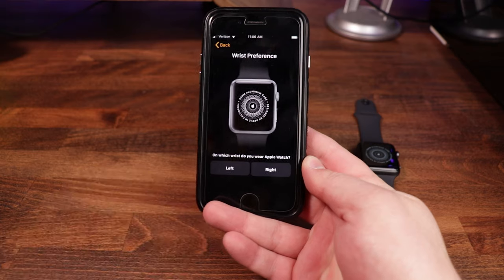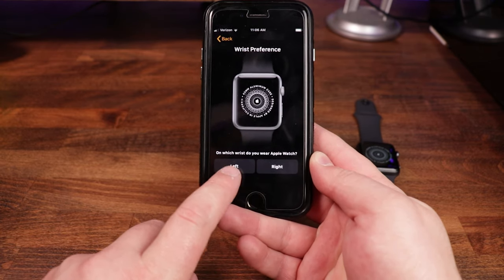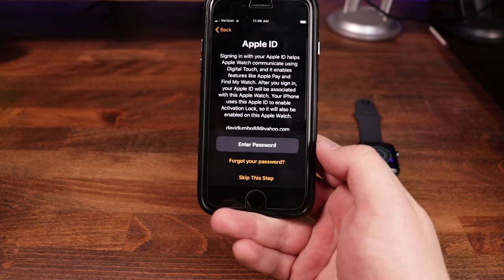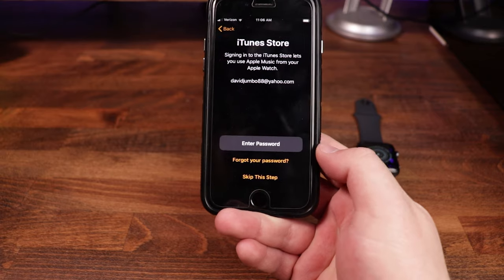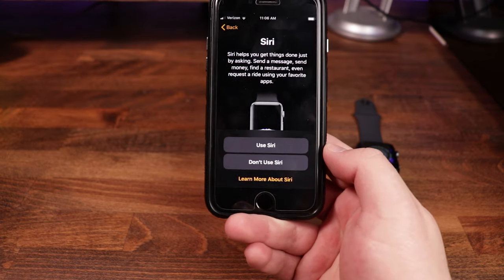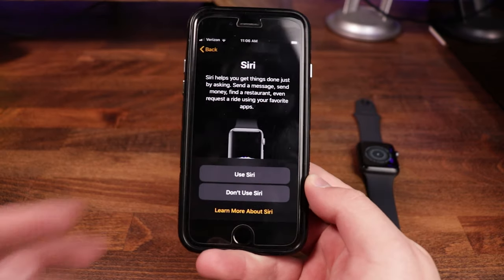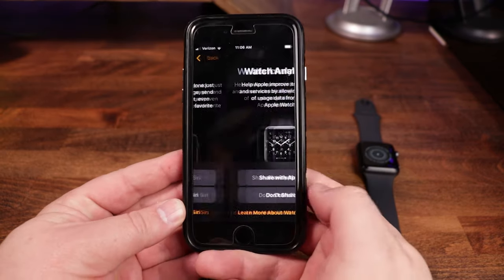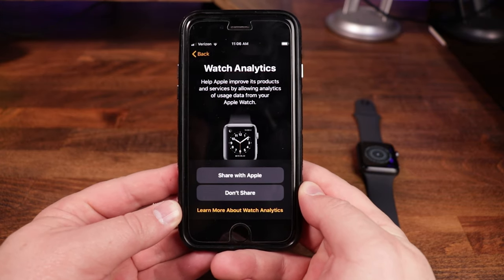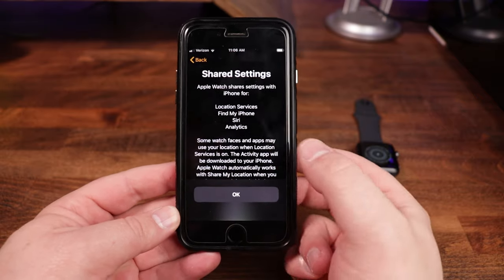After selecting wrist preference, you agree to the terms and conditions. You can set up an Apple ID — we're going to skip that step for now — and also skip the iTunes Store. I do want to use Siri, since having Siri on the watch is really nice, especially if you want to ask about the weather. We'll click 'Use Siri.' For watch analytics, which allows Apple to collect usage data, I'm going to click 'Don't share' — they don't need any more information than what I want them to have.